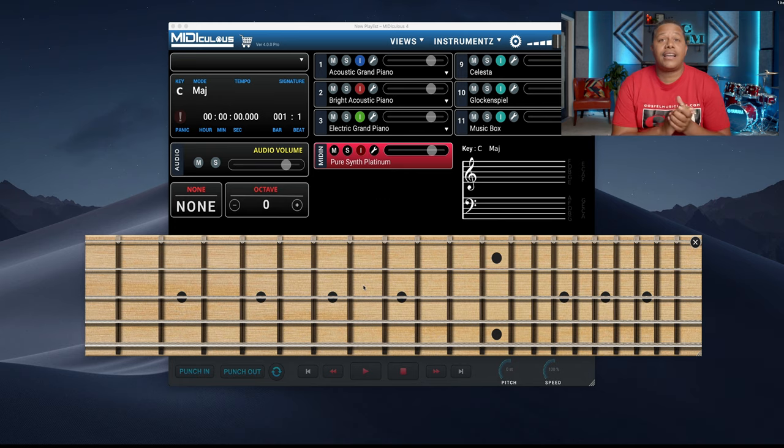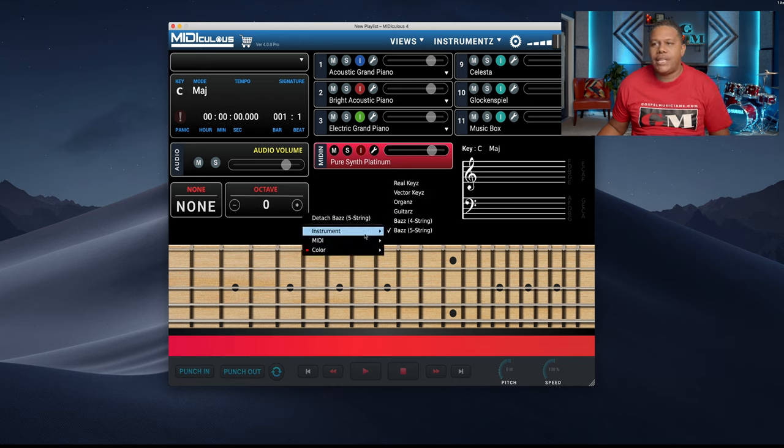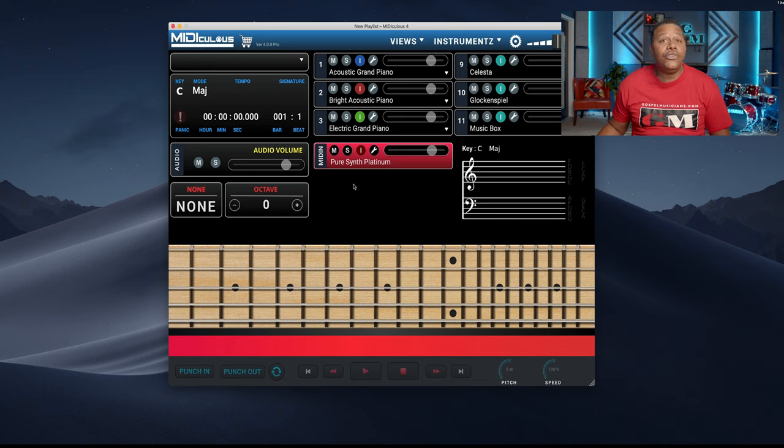Gospel Musicians coming at you. I just wanted to give you a sneak preview of the colors. We do have the drums coming as well, but it's going to take a little bit of time — probably a little after the update, but that update will indeed be free. So I just wanted to give you a sneak peek of the new features of Mediculus 4.0 and the new virtual instruments.